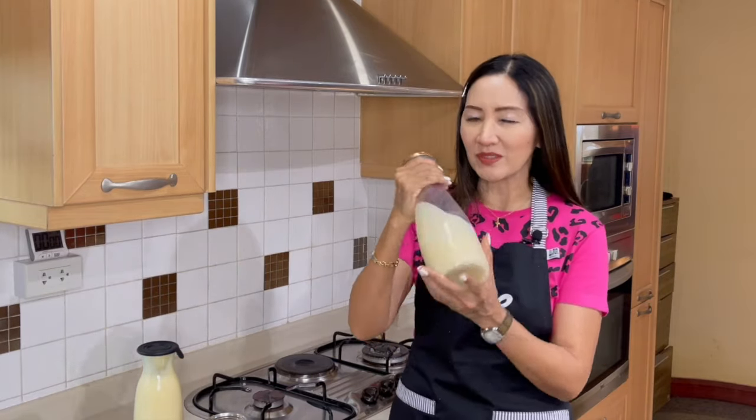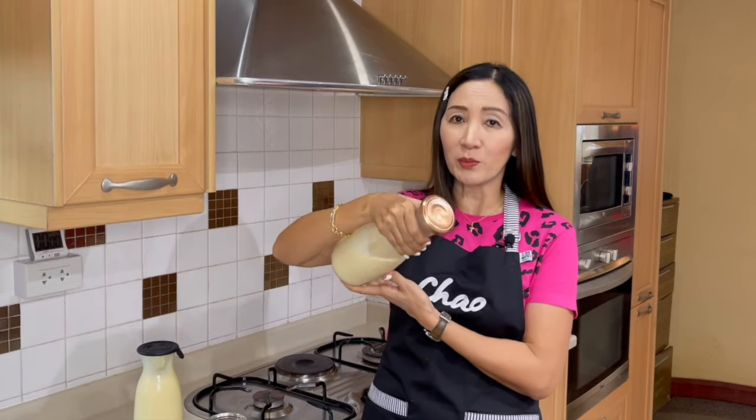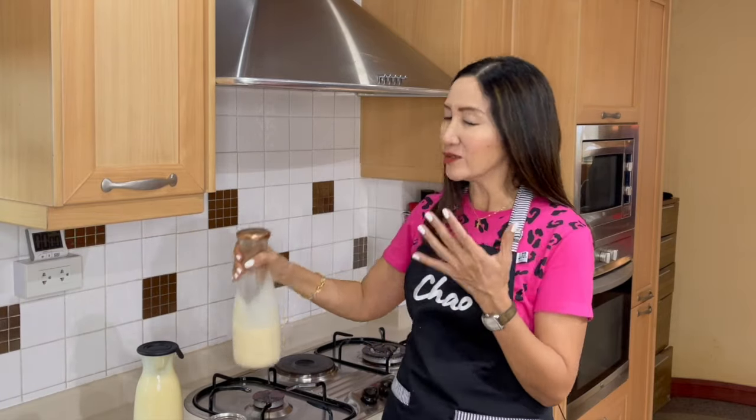If you combine them in advance, it becomes lighter in texture, so it's easier to pour out of the bottle. And when you combine them, if you have a milk tea or coffee shop, it will be easy for you to pour them out of the bottle and prepare your drinks faster.